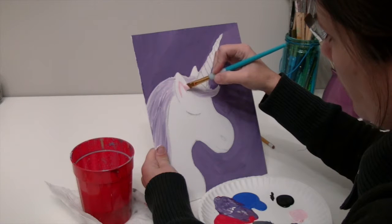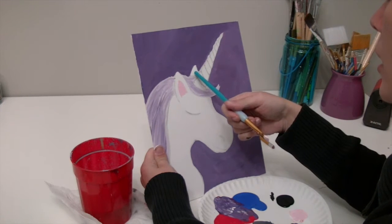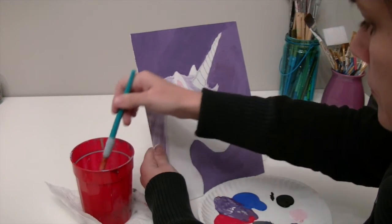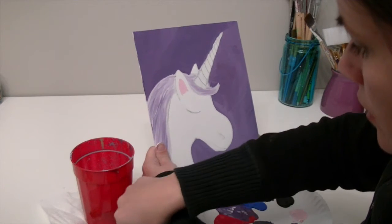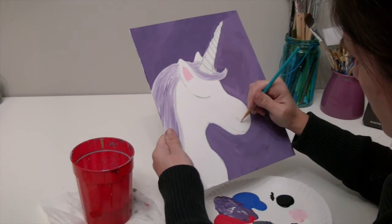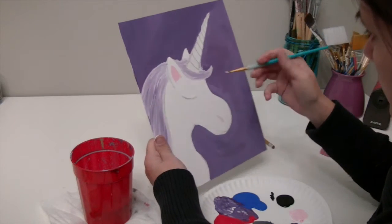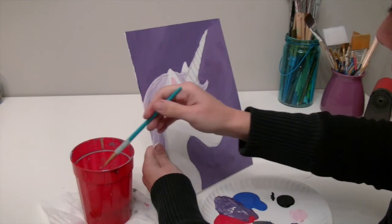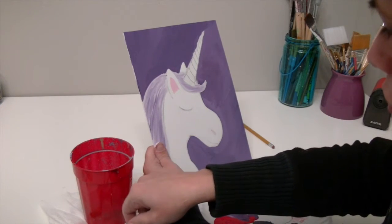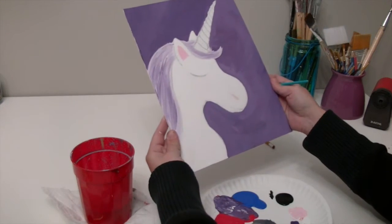I'm going to go inside just this ear — not the other ear — because we are seeing the inside of this ear but the back of the other ear, so I don't want to paint inside that one. Then I'm going to do just that little bit of the nostril. You can do the same thing if you're doing the horse — no matter what color you did the mane or the body, you can still do pink for the inside of the ears.